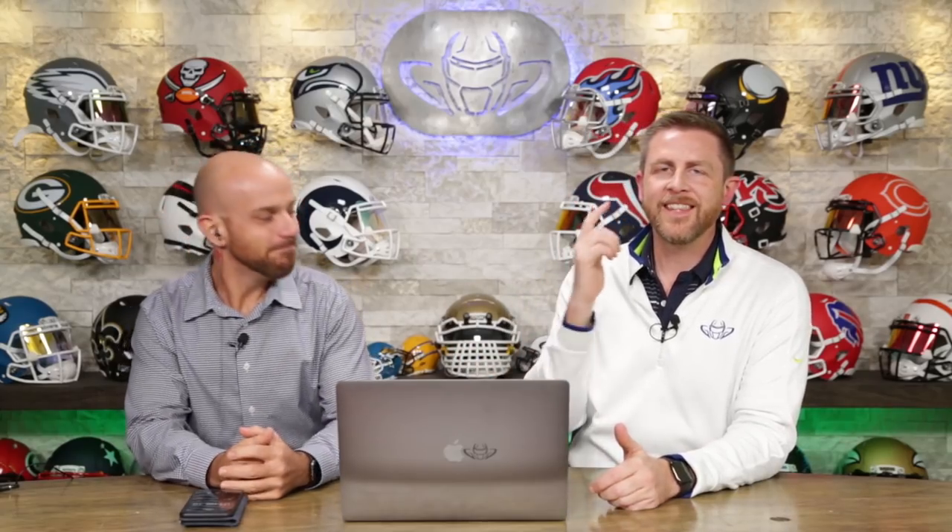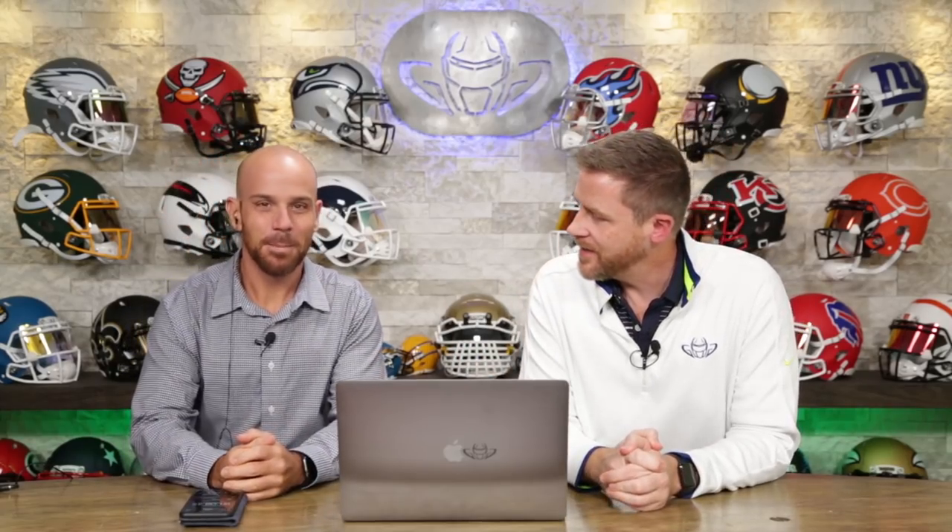Welcome back. I'm Jay. We got Steve Wright here. This is the Heads Up show and we typically talk about face masks and football helmets when we put them together and we do all that stuff and that's really cool.